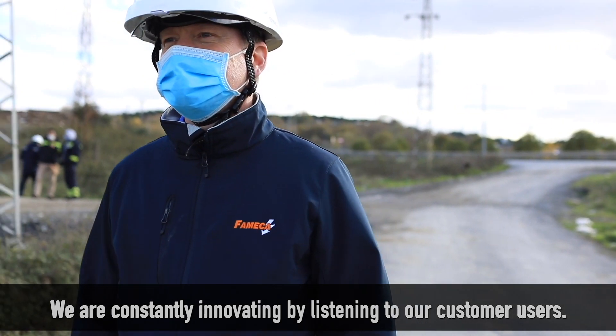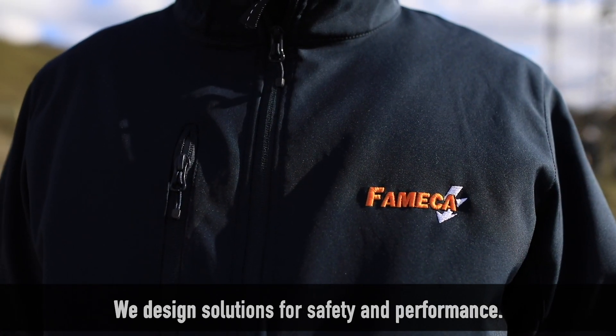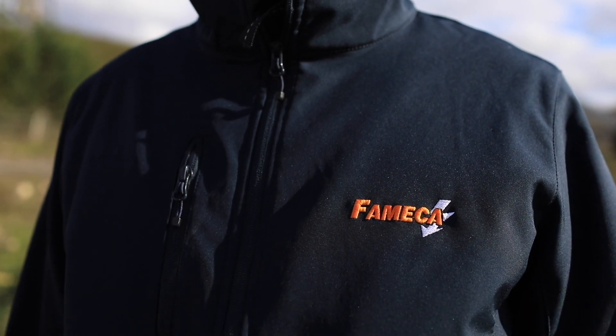We are constantly innovating by listening to our customer users. We design solutions for safety and performance. Famica.